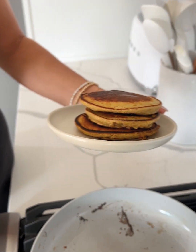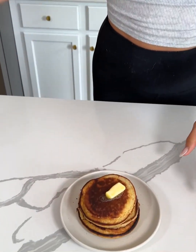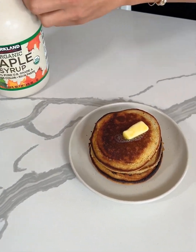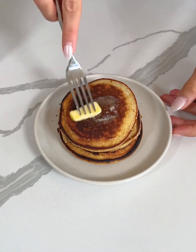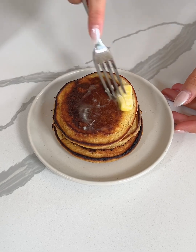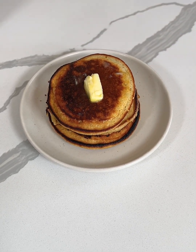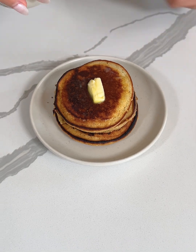Look at how good those look! We have our super easy and healthy apple pancakes — they look and smell so good. I like to top mine with a little bit of butter and then some organic maple syrup. I'm just going to spread the butter a little bit and then drizzle the maple syrup over top.